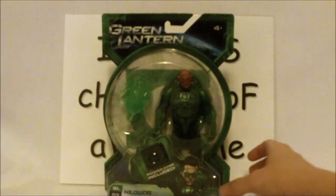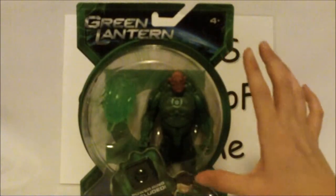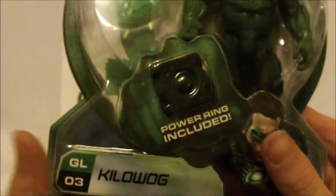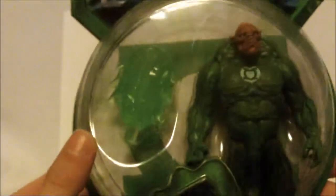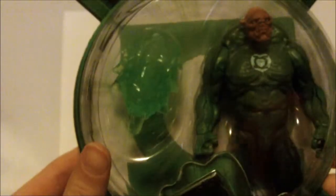As you see here, we have a 5-inch figure — it's actually supposed to be a 4-inch figure — Kilowog. It is Green Lantern number three. See, it says GL, which stands for Green Lantern. It comes with a power ring, the non-light-up version, and it comes with an energy adapter. I'll tell you more about that later.